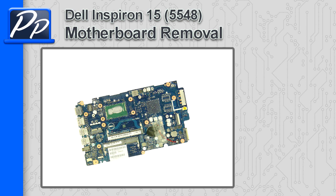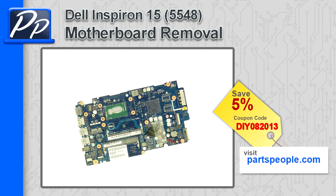Hey guys, it's Roscoe with Parts People. In this video, I'm going to show you how to remove the motherboard on an Inspiron 15 5548. If you're looking for parts for this laptop, go to our website and use this 5% discount coupon.